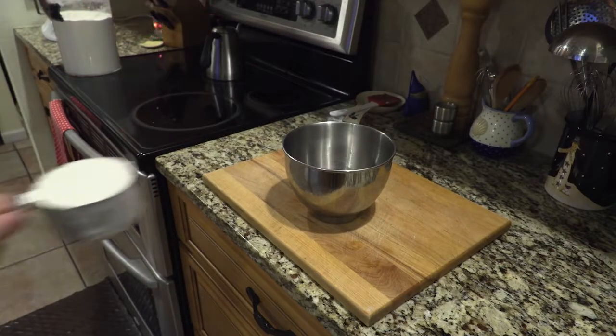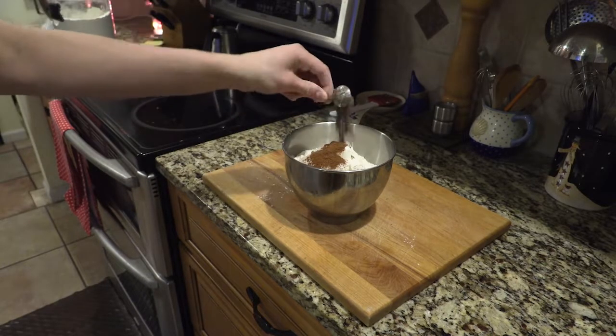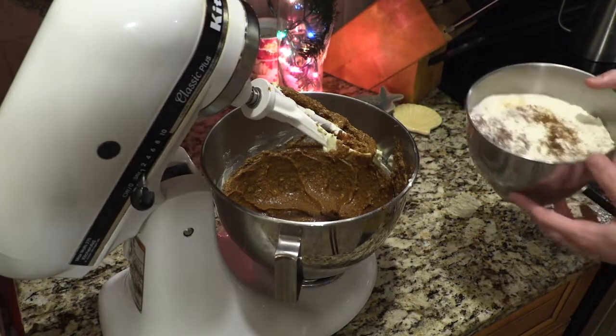And now, in a separate bowl, whisk the flour, baking soda, salt, ginger, cinnamon, allspice, and cloves together until combined. And now, you combine all your ingredients and mix it together.